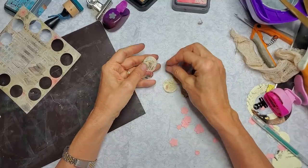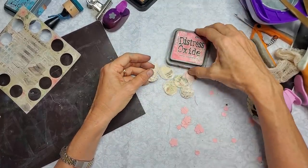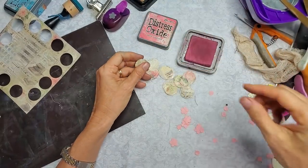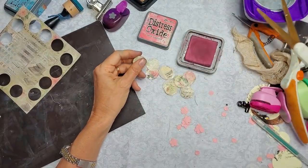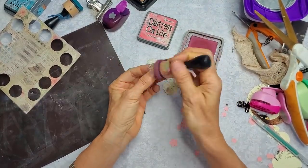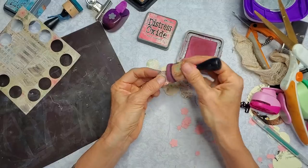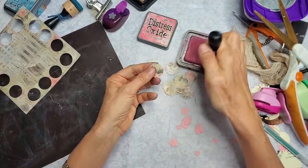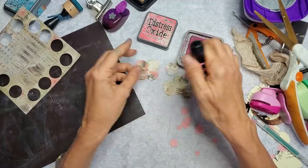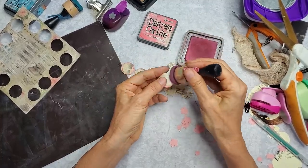So now I think I'm going to ink these in pink as well — worn lipstick distress oxide. There it is underneath my scissors. I'll just be going around these — they're small, but I like the way the pink looks against this beige, cream, vanilla, honey color. Just pretty — it's just really pretty.